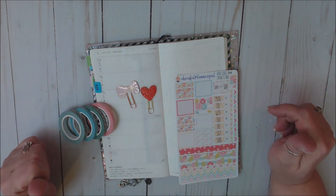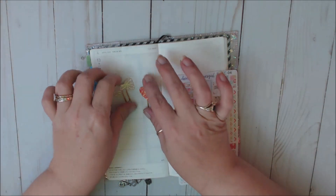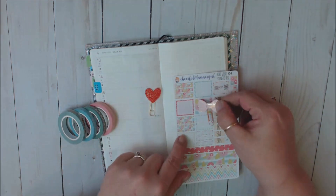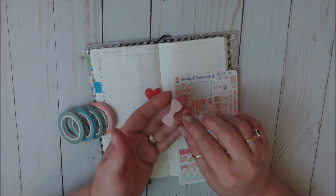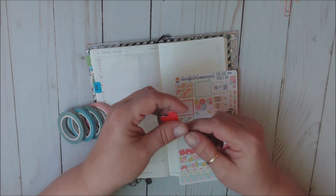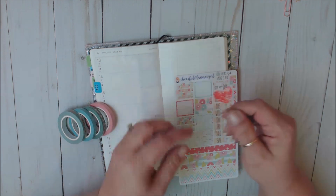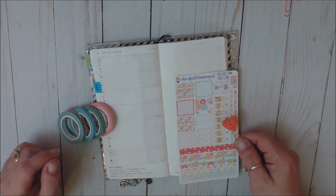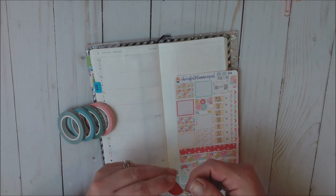I'm going to be using these two clips from Run With Craft Scissors. This is her little foil floral on a light pink background with a light pink cardstock backing on a rose gold clip. And then this is a glitter heart — it's kind of like a pinky orange.